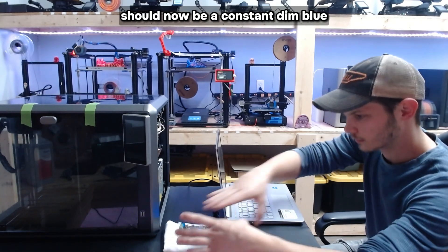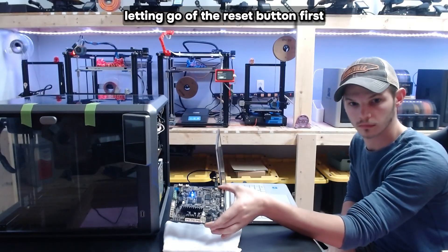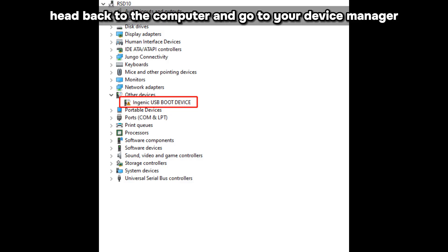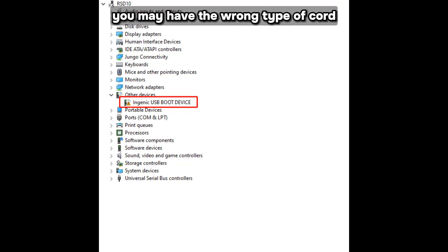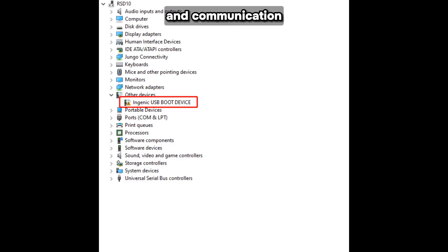The light that was blinking should now be a constant dim blue. If it's not, try again and make sure you're letting go of the reset button first and then the boot button. Once reset, head to your device manager on the computer — you should find an Ingenic USB boot device with a warning sign. If you don't see a warning sign, you may have the wrong type of cord; you might be using a micro USB that is strictly for charging, but you need one that can transfer both power and communication.